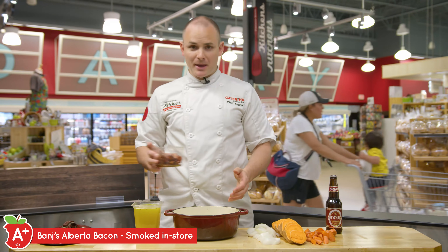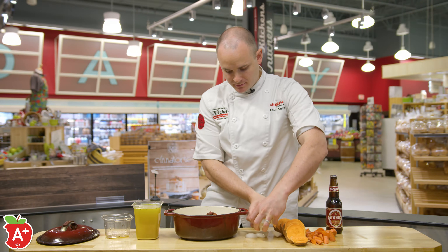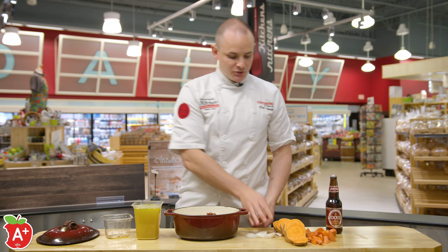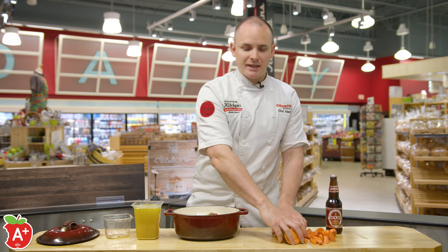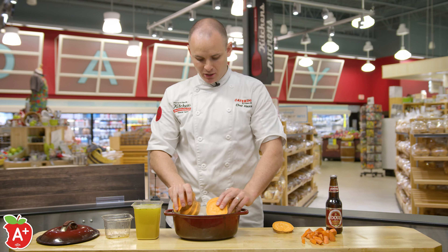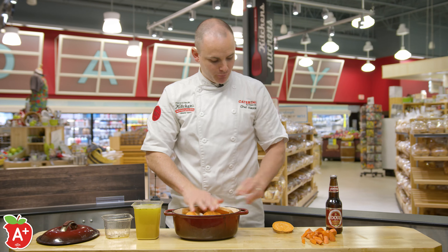we're going to add the bacon back in, and add some chopped up onions. Now there's no recipe for this because you can use whatever you have in your fridge — if you have celery, if you have regular potatoes instead of yams, we're going to put some yams in here. It doesn't really matter what you're deciding to use. The point is that you're using up the odds and ends that are in your fridge.